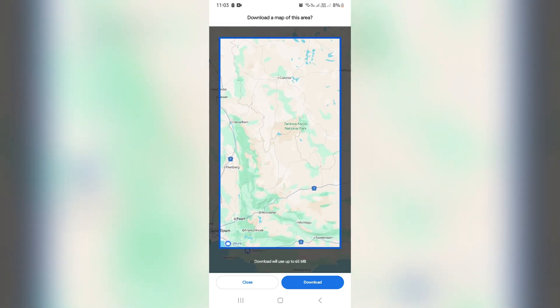From here, you're going to click on download, and this will essentially allow you to use this map offline. And if you don't have any signal while you're traveling, this is a perfect option. If this was helpful, you can go ahead and drop us a like, and we'll see you next time.